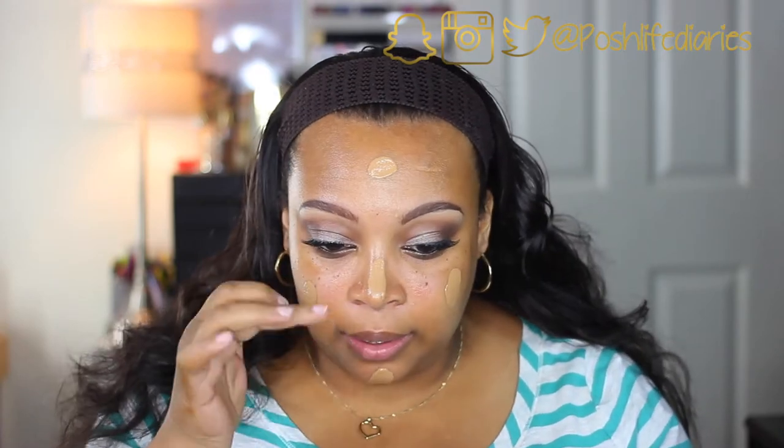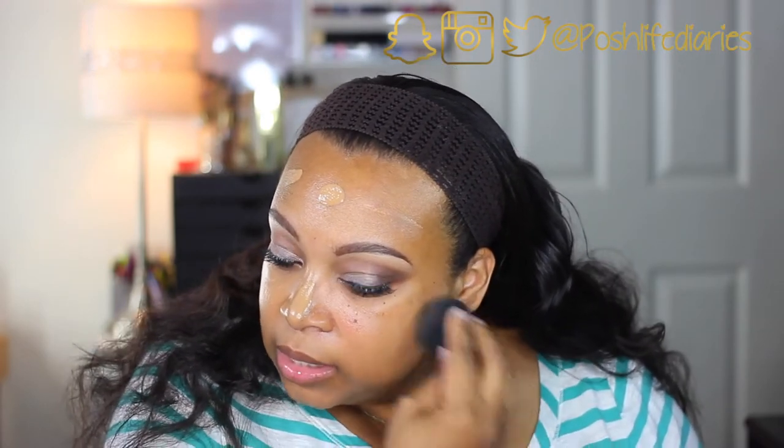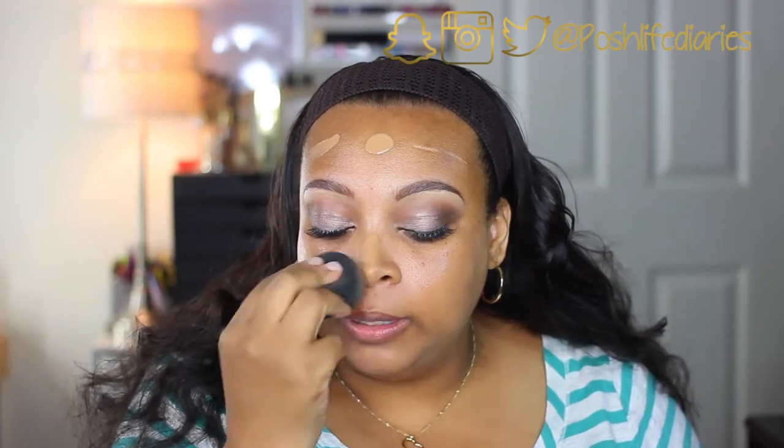I already have done my brows, eyes, and everything that I need to do there, so the next thing is I'm going to go ahead and apply the foundation. I'm just going to take a pump of it on the back of my hand and start out using a Beauty Blender — this is just what I love to apply my foundation with first. I have a damp Beauty Blender and I'm just pouncing this into the skin.